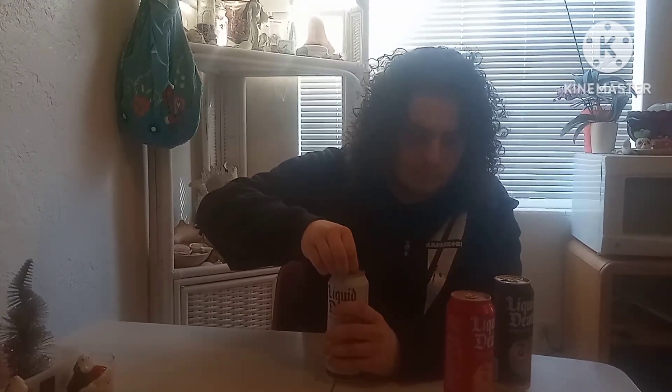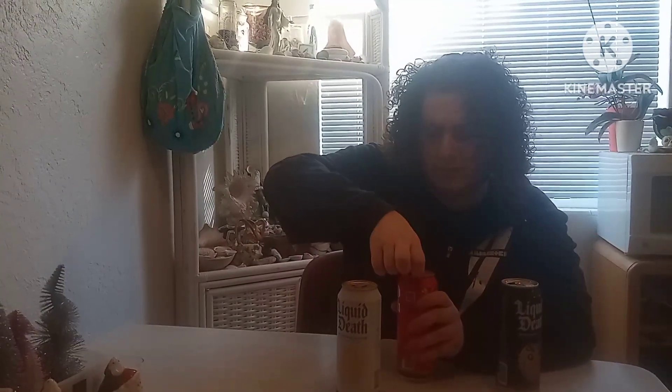This one tastes like water with electrolytes. Now let's go on to the white kind. All right, three, two, one, let's go. Oh, that actually tastes good. That's like normal water but in a can.